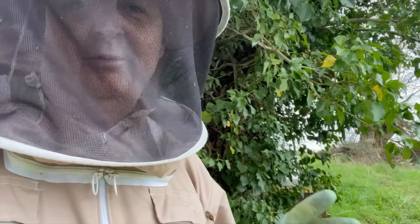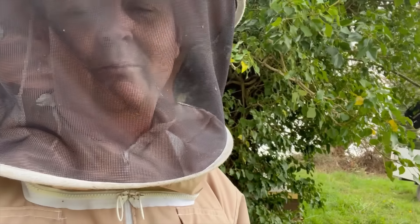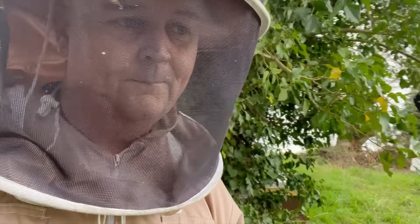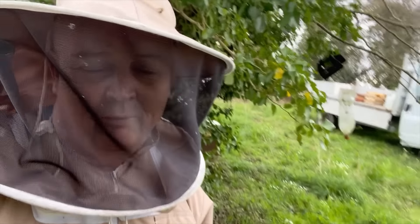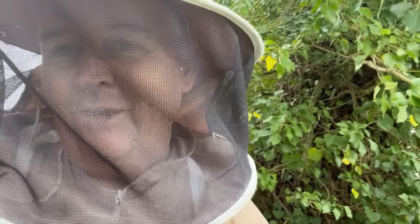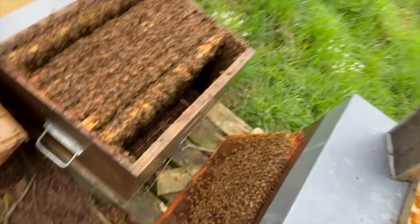Obviously in terms of European foulbrood and American foulbrood, you don't want to keep anything contaminated with spores. You need to be scrupulous - that's why I clean my gear all the time. My point is there's a lot that people say that isn't necessarily true, and the truth is out there but you've got to make sure you find the right truth. So getting back to this colony...